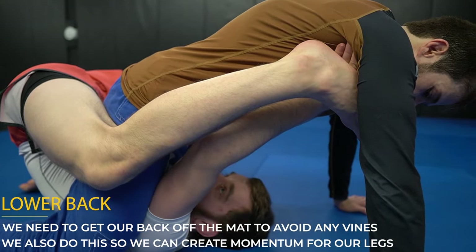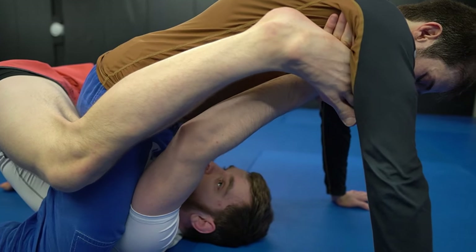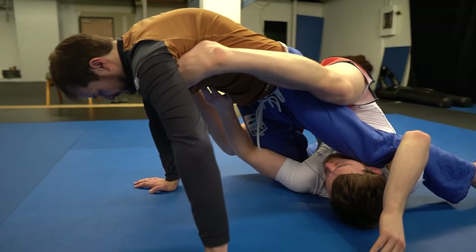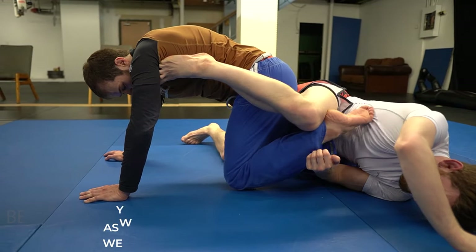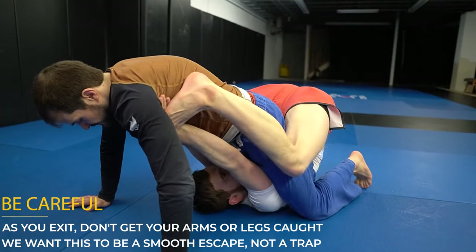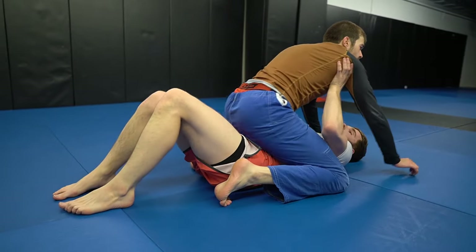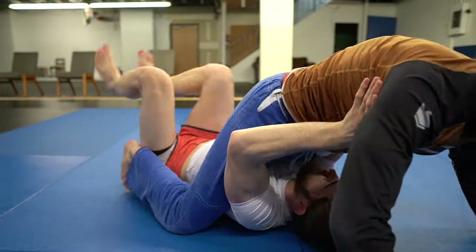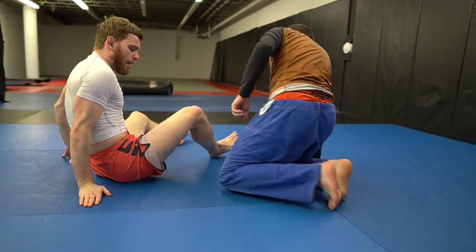Now I have the extra power of my legs to help me push and exit the back door. Your hands are safe in the armpits because it stops your opponent from using their arms and makes it easier to send them forward. After sending them forward, get your legs moving and get your lower back off the mat — it's very difficult to hold a vine if my hips are this far off the ground. Once my feet are in position, I release my hands, use my legs to push, and my arms go under him to escape out the back door. Make sure to avoid any triangles on the way out and keep your legs extended until you can safely escape.